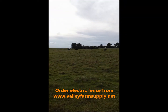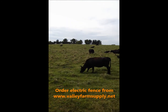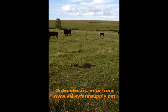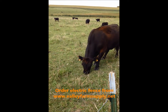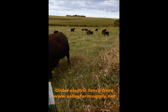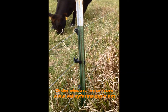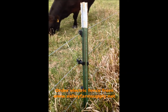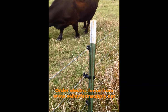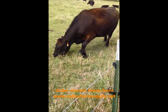The energizer is back at the farm, over the hill, and it's doing exactly what it's meant to do — keeping these cows in, keeping them eating, getting them fat, and keeping them safe. Check out our website for the assortment of insulators we carry, including clip-on t-post pinlock insulators.